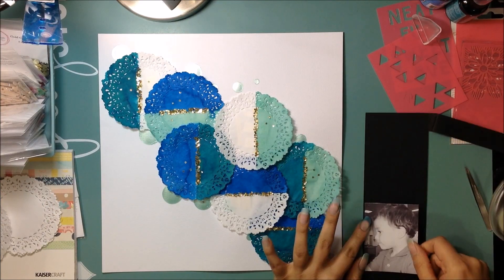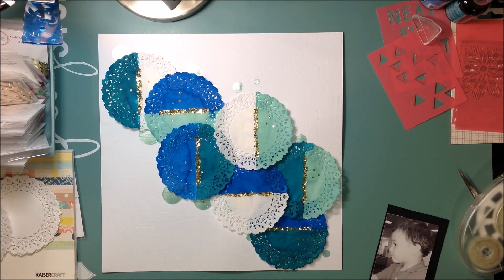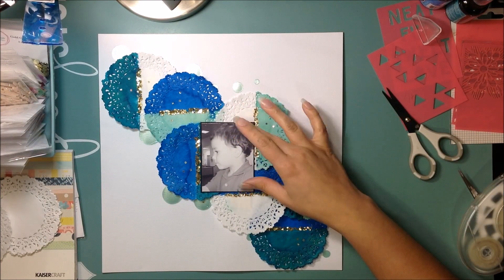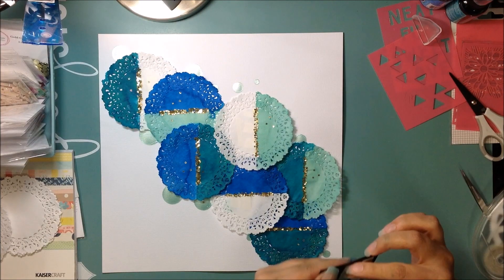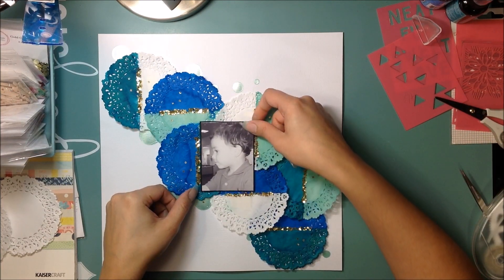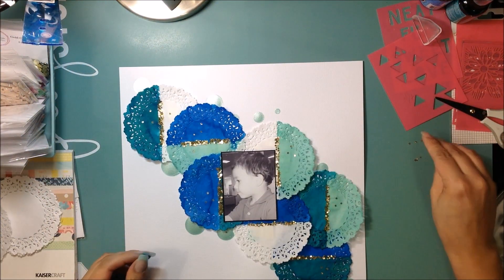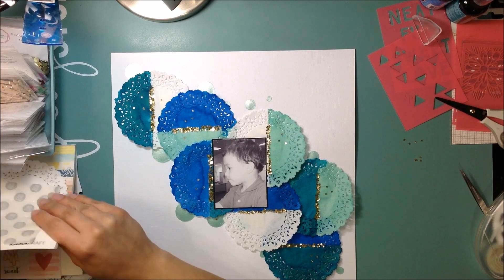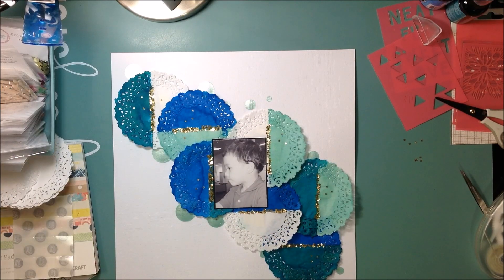I add the border as well, which you guys won't see me do on camera — after I turn off the camera I'm like 'okay it needs something else,' and then I'm too lazy to turn the camera back on. So I'm adding my photo on a really thin black border. I planned on adding some paper from the Kaiser Craft paper pad, but it fit perfectly between those two rows of glitter stars. So I decided not to mat it in paper because it would cover the stars — I just matted it on black so it could pop out a little more.